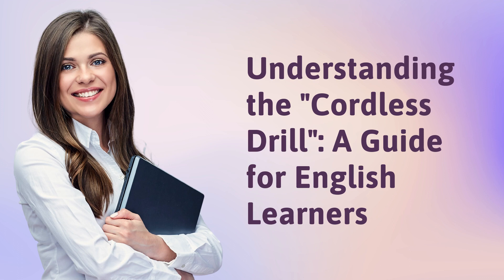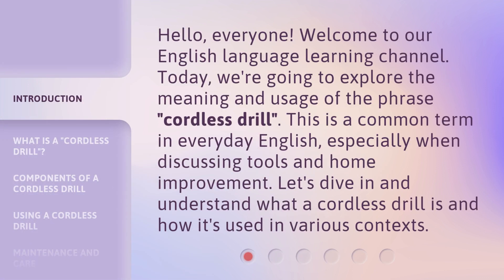Understanding the Cordless Drill: a guide for English learners. Hello everyone, welcome to our English language learning channel. Today we're going to explore the meaning and usage of the phrase 'cordless drill.' This is a common term in everyday English, especially when discussing tools and home improvement. Let's dive in and understand what a cordless drill is and how it's used in various contexts.